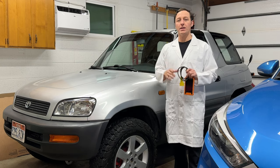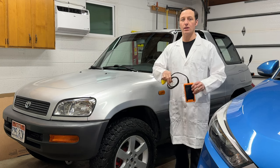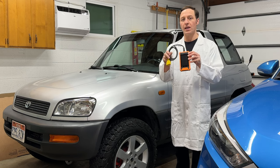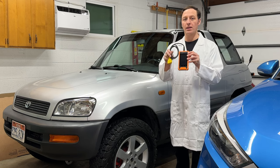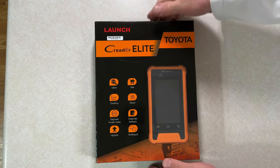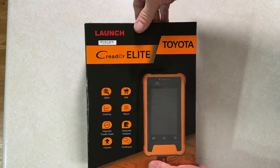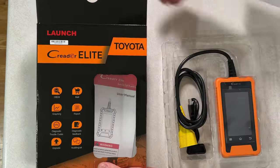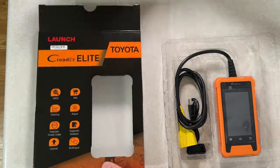Hey everyone, I'm Paul, and today I want to show you a new scan tool. This is the C-Reader Elite, an all-system scanner for all Toyota and Lexus vehicles, 1996 to 2024, with free lifetime updates, so it will work in the future if you get a new car.